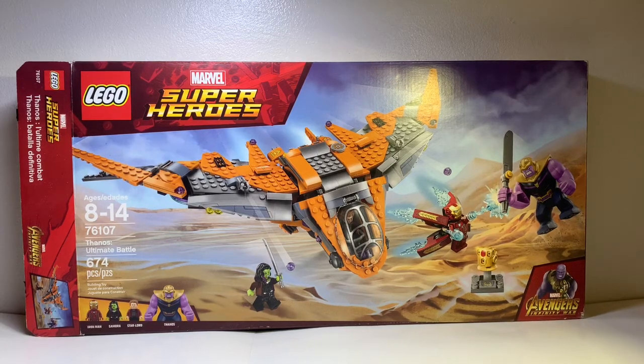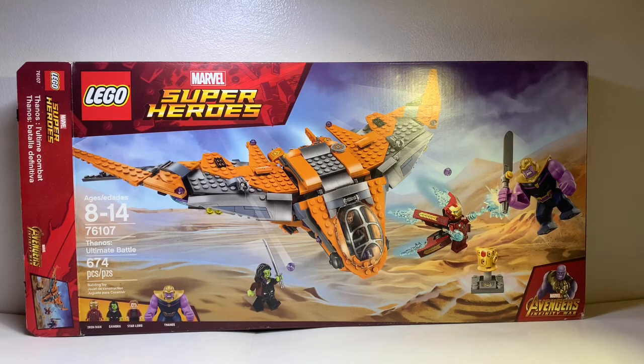Hey guys, it's the New Builder here, back in another video. Today we're going to be reviewing LEGO Marvel Super Heroes 76107 Thanos Ultimate Battle. It includes 674 pieces and comes with 4 minifigs: Iron Man, Gamora, Star-Lord, and Thanos.